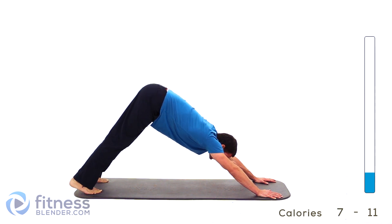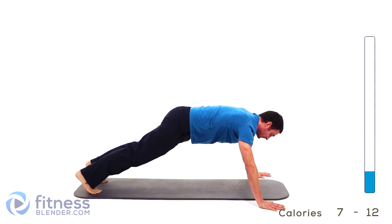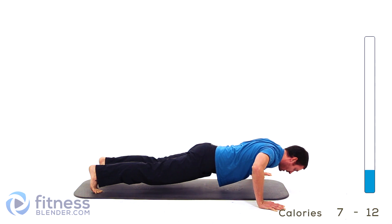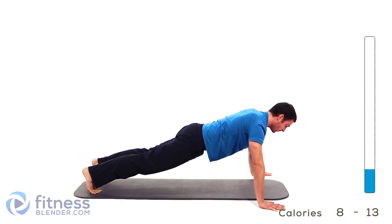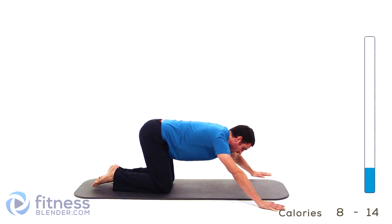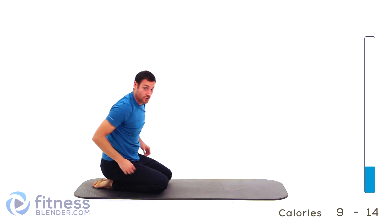Sit back for just a second, let it stretch into that downward dog. Bring it back out to that plank, bring those hands out a little bit wider — we're going to do two more push-ups. This time, take those elbows out to the side. Drop down, hover, and right back up. Lock those elbows out and freeze it for just a second. One more time, down and back up. Drop those knees, sit back into a little bit of a shell stretch or child's pose. Let it relax, then go ahead and roll over onto your back — we're going to do an imprint next.